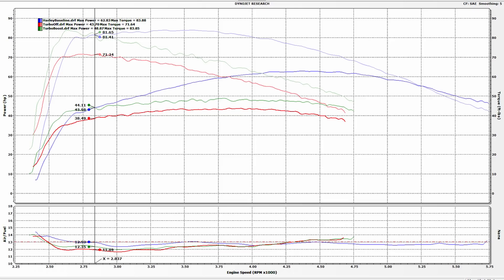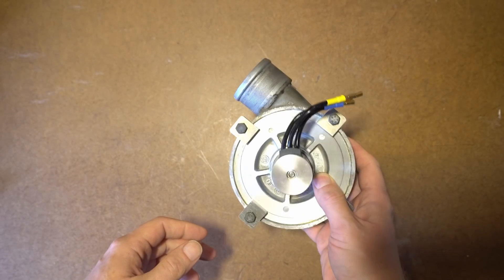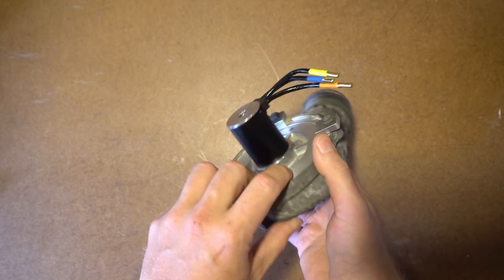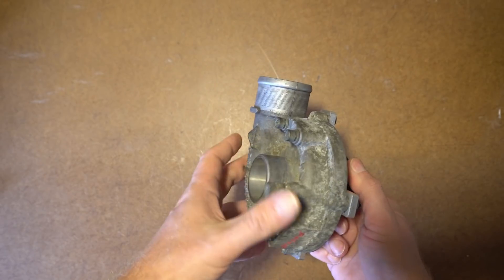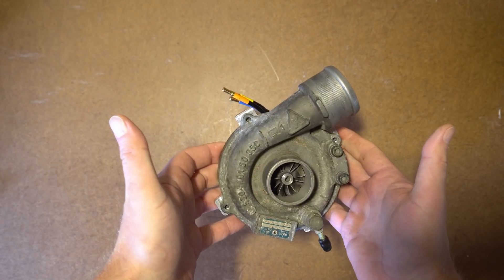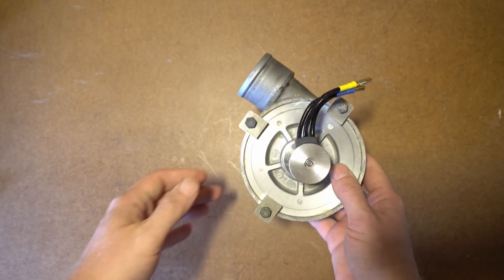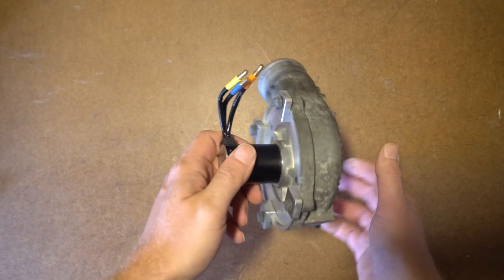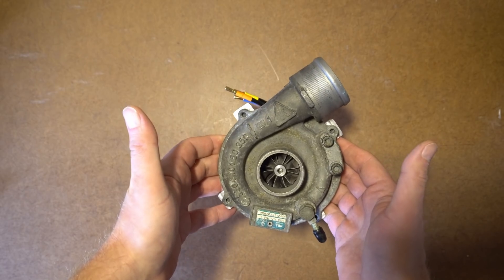The most gratifying result was that the device performed exactly how the compressor map said it would. But is it good as an electric turbo? No — though it would make a great crankcase evac pump, which is what it was built for. Since there's been so much interest in electric turbos, and two major OEMs plus two significant aftermarket companies are developing them, the host made an important point: stop calling them electric turbos — they're electric superchargers.